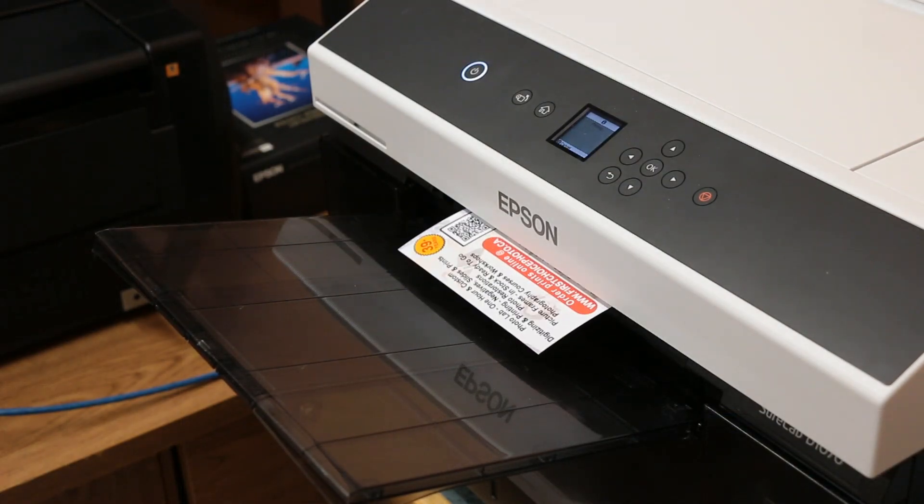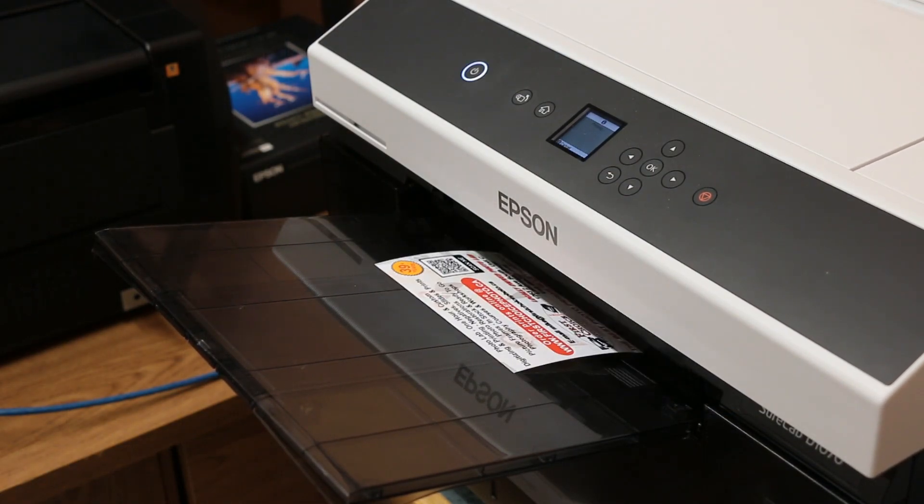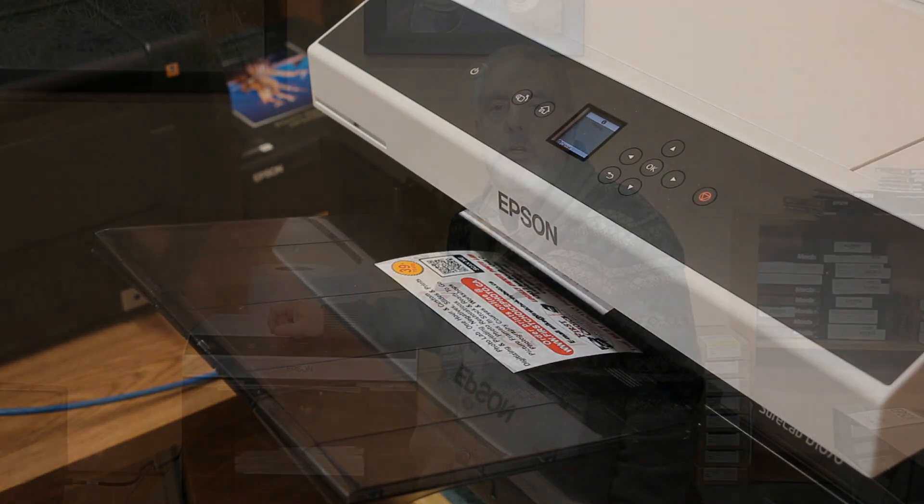So you want or you need a printer that does high quality, high volume printing and you want it at a good price. You don't want to have to pay $5 per each 4x6. What should you get? This is the Epson D1070 printer. I finally got this printer after three years of waiting back in March of 2023.